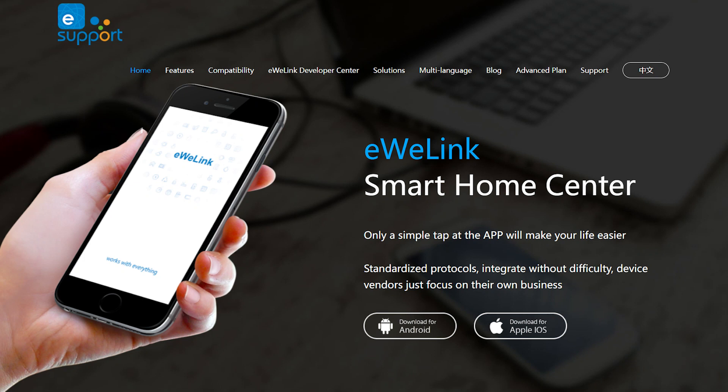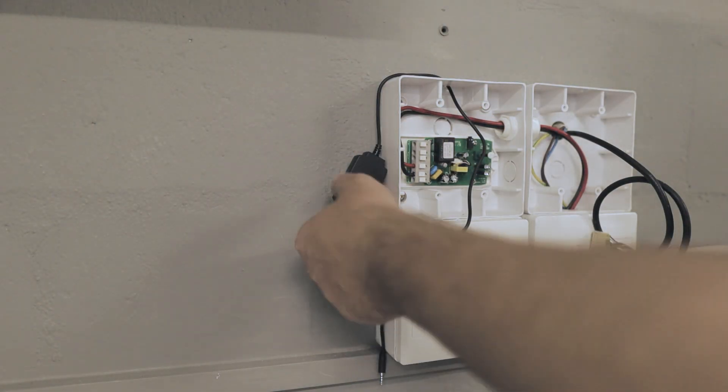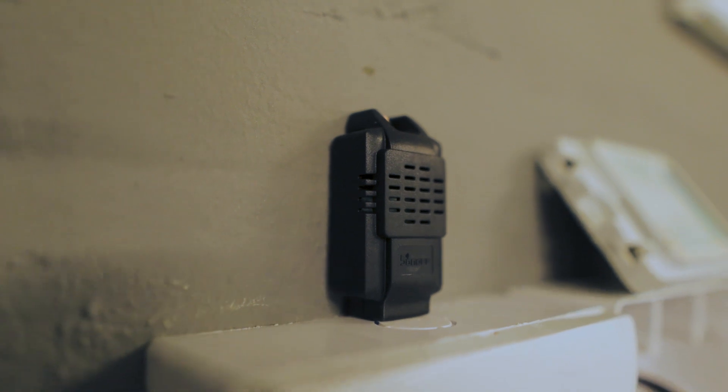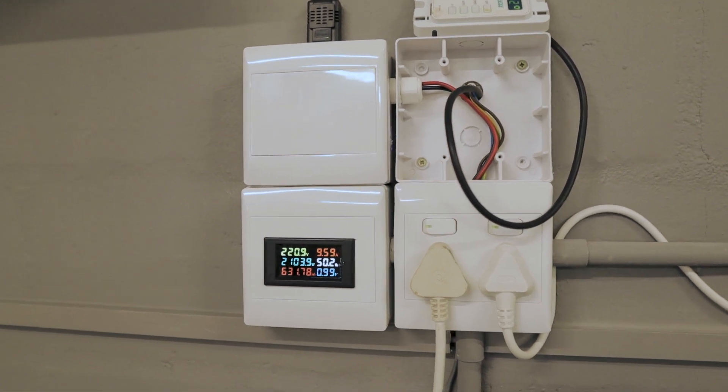Once both items are installed I will connect them to the eWeLink app where I will be able to create a scene or sequence for controlling the cooling system. Installing the temperature and humidity monitoring switch is simple and easy. I used a 4x4 inch enclosure to house the unit safely without exposing any live conductors. It is powered by a 240 volt supply connected to the voltage input terminals. I drilled a small hole to route the sensor cable through the enclosure and initially mounted the sensor on the wall, but changed the location after testing, which I'll explain later.